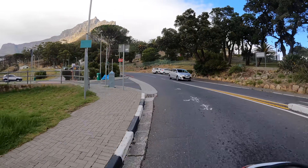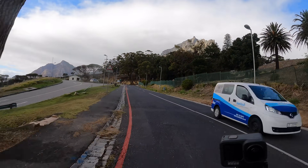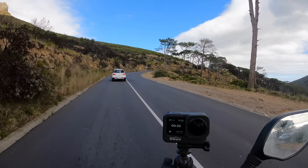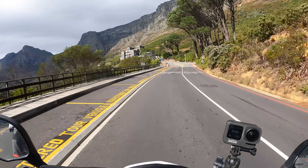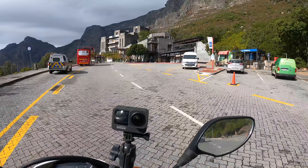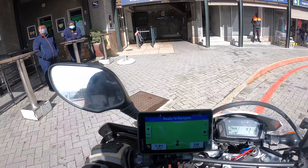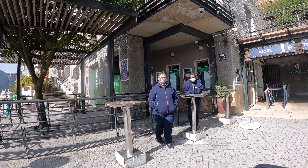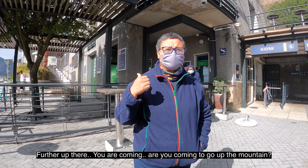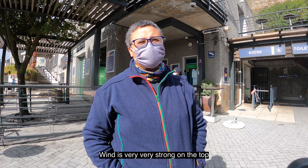Table Mountain, here we come! Sometimes you have to wait for hours to be able to get up there if it's busy, so let's hope it's not too busy today. I have no idea where I can park. Do you work here? Where can I park? I want to go up the mountain. It's closed? Why? The wind is very, very strong on top — too much wind.